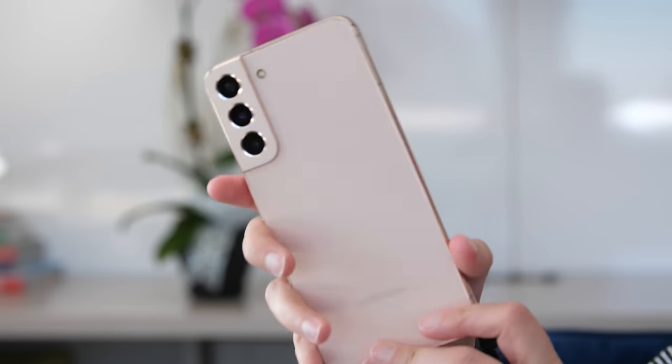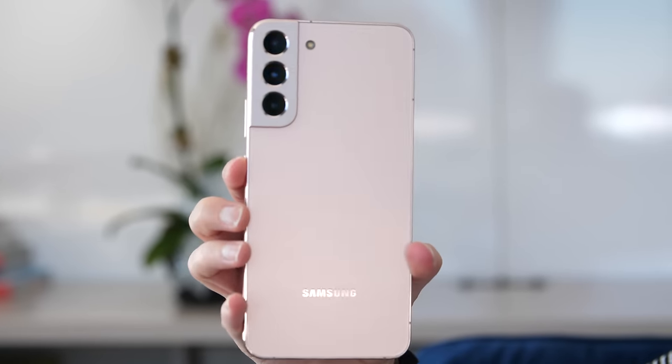The Galaxy S22 Plus has a fresh look, a new processor, and a sharper camera. We took it for a spin to see if it's really worth the upgrade.